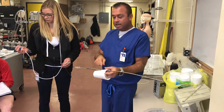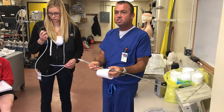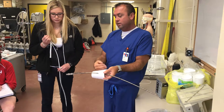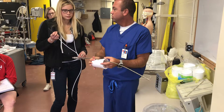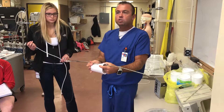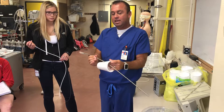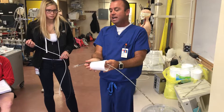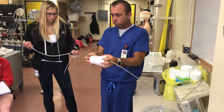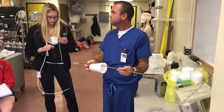That was percutaneous cannulation using the Seldinger technique. Tomorrow you guys are going to practice this — you can go anywhere you want around the cup, and we have several different cups. You'll practice in groups of two or three. Once you have that cannula all the way in, they'll tack it down along the leg using a suture — almost a purse-string suture — so that the cannula stays in place down the lumen of the vessel.